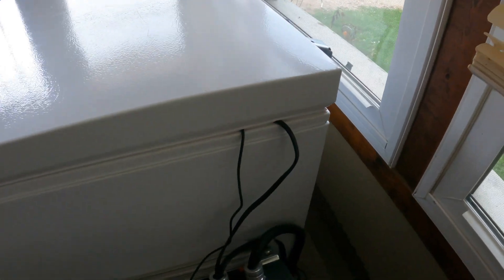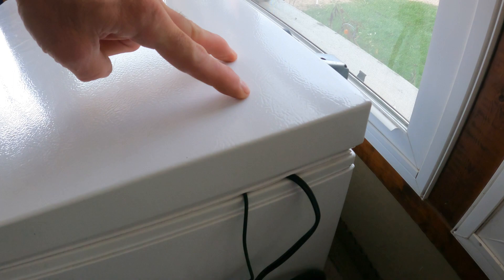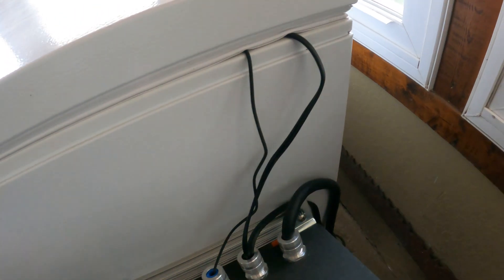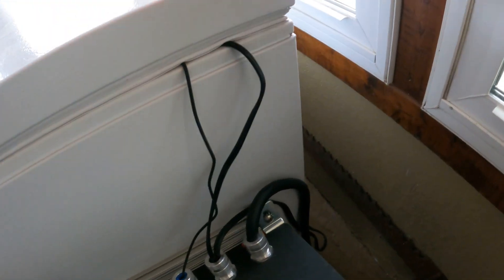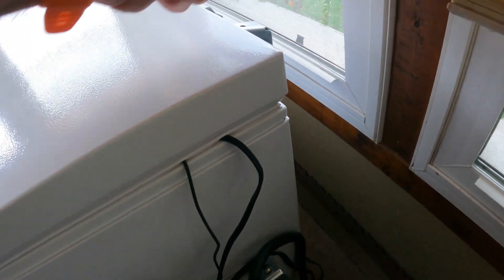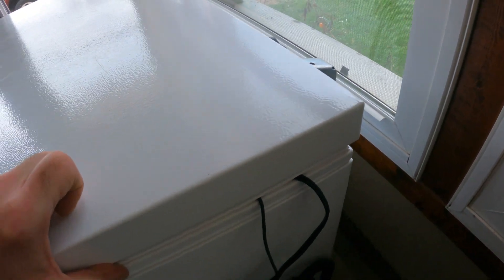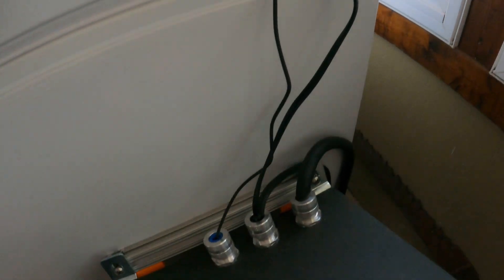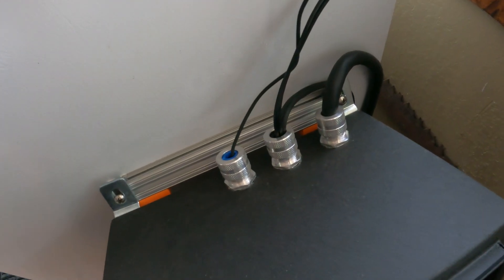I'll eventually put a couple holes in the cover of the freezer for the two cords and route them through the back. I've got plenty of extra wire inside to route them neatly, with some flex from where the cover opens. I just wanted to make sure everything worked before I drilled holes in it — and honestly I'm enjoying it too much to put more work into it right now, but I'll get to it.